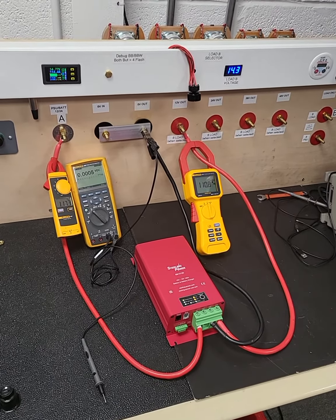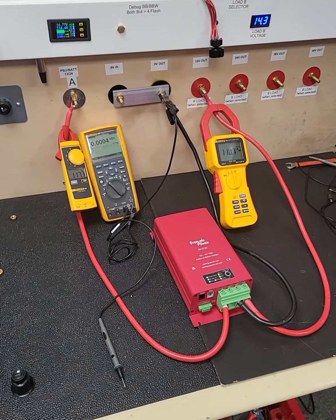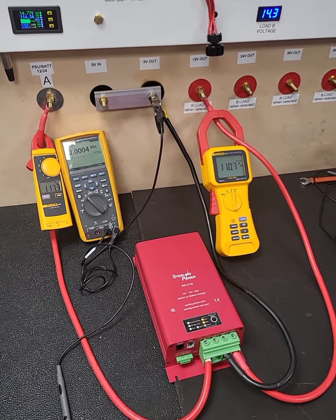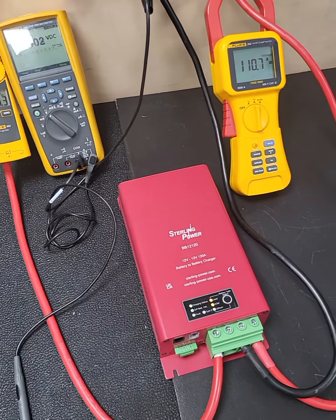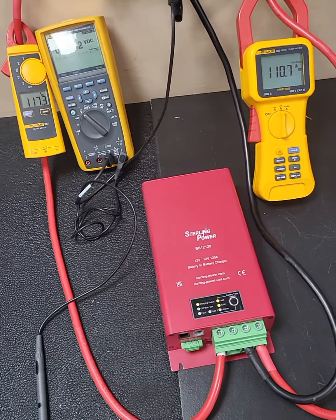Hello again, it's Charlie here from Stirling Power, doing another video on the performance of these new range of 2022 battery-to-battery chargers. Here in front, I've hooked up the BB12120 just to show you its performance.